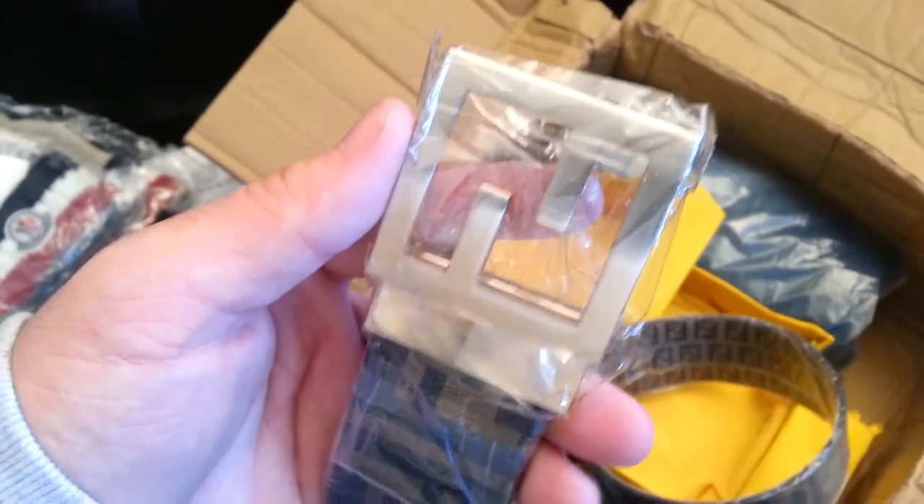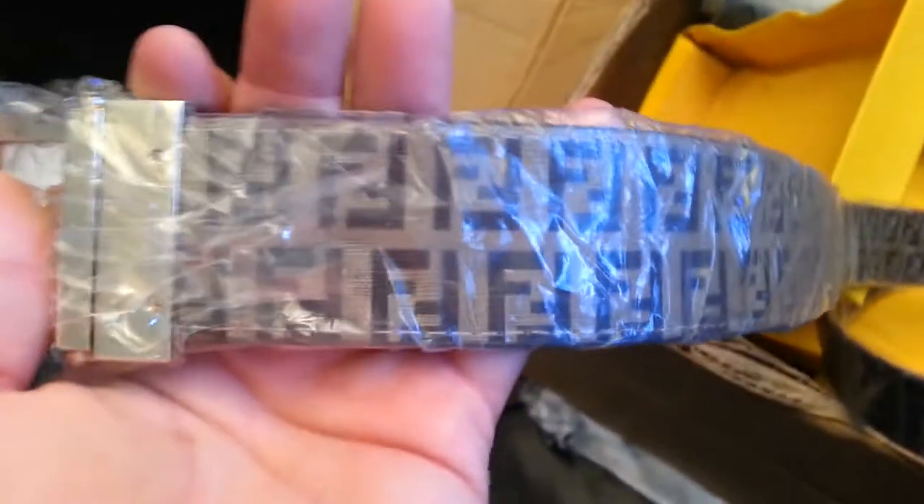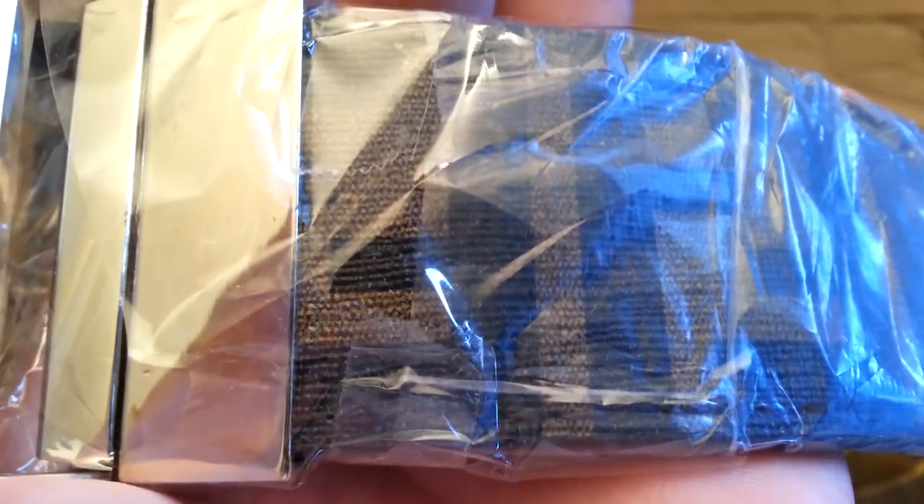Fendi belt — gold buckle, brown F's. You can reverse it. Just so you know, they say on real Fendi's the F doesn't go outside the stitching. These are really good quality. Be careful not to get scammed with Fendi's — like with Gucci replicas they have pins so you can tell the cheap version, but with Fendi's there's no cheap version, they're all good. This is what happened to the box — it's all wet and soggy, smells bad.